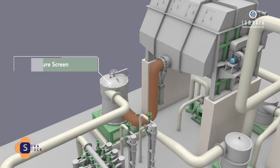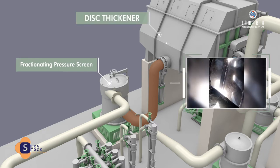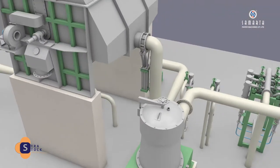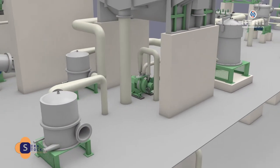Short fiber pulp stock from the fractionating pressure screen is forwarded to the disk thickener. The stock is washed and thickened to a required consistency of four to six percent. The thickened pulp is taken into a chest and pumped further for refining.